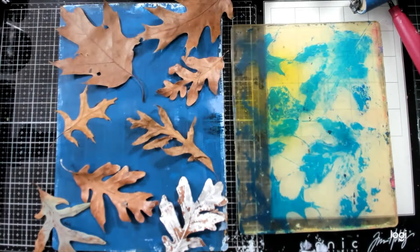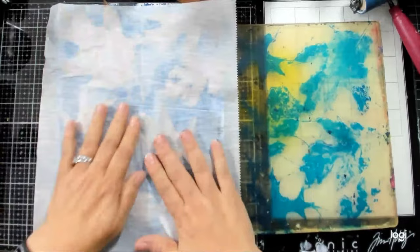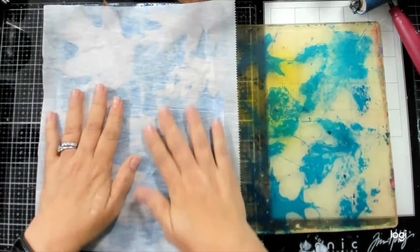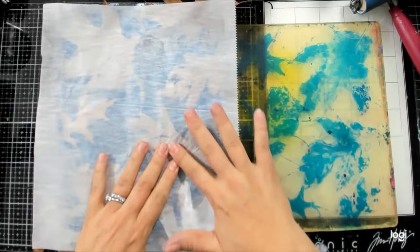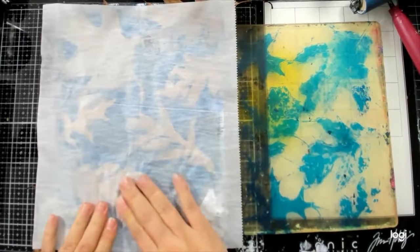I should have pulled a print first — I didn't mean to do this without pulling the print first — but I just want to pull up a lot of this negative space so that we just have the leaves left. I need to remove a lot of this; I really want just the shape of the leaves, not a lot of excess blue. I used a couple colors to just blend them together rather than just having one.